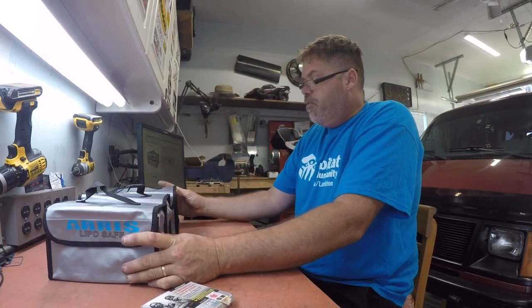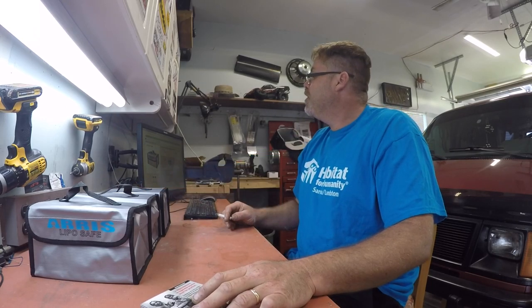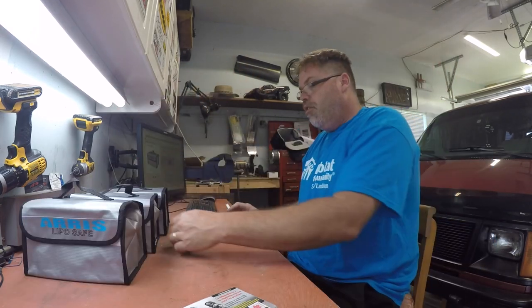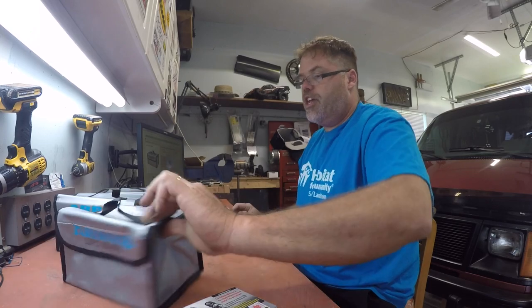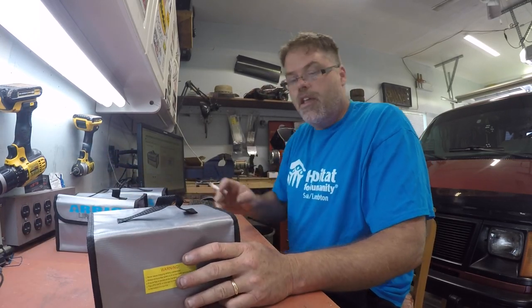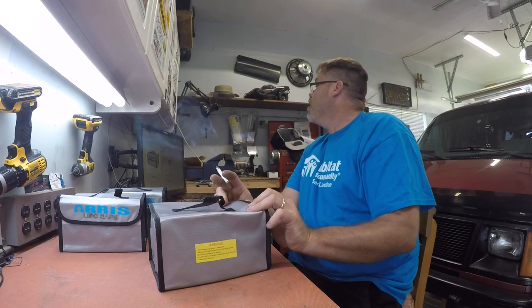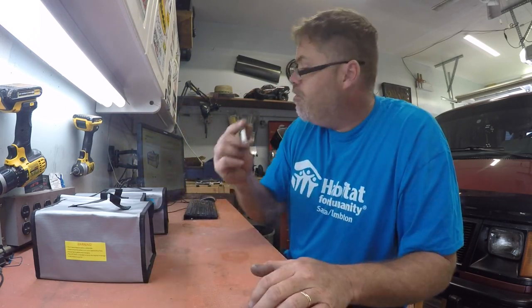Now the old lipo batteries are pretty much safe, thanks to these — good ol' Arris bags. Now anybody that says I can't store my batteries inside — I can now. Let's just test these out. And if they burn down the house, I'll sue the company that makes the bags, because it says right on them 'lipo safe.' So if it's not safe and it burns my house down, I'm going to sue them. Why wouldn't I?